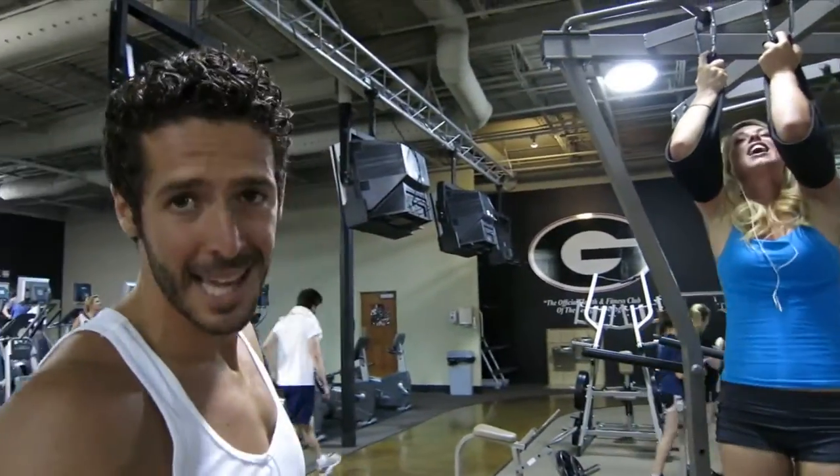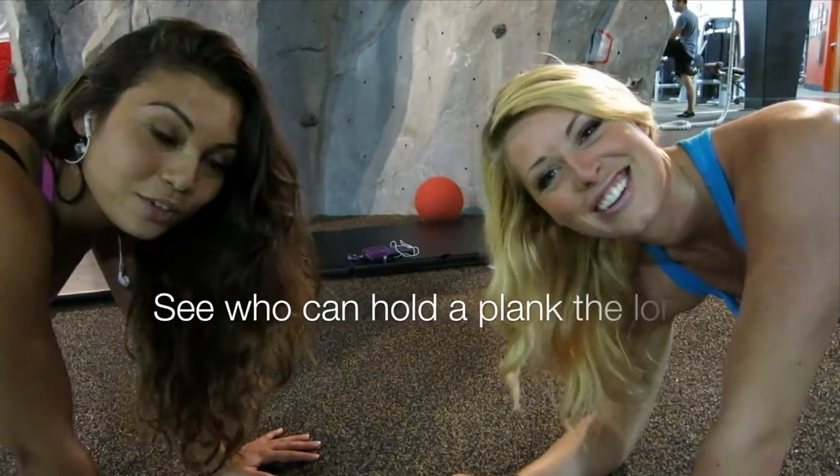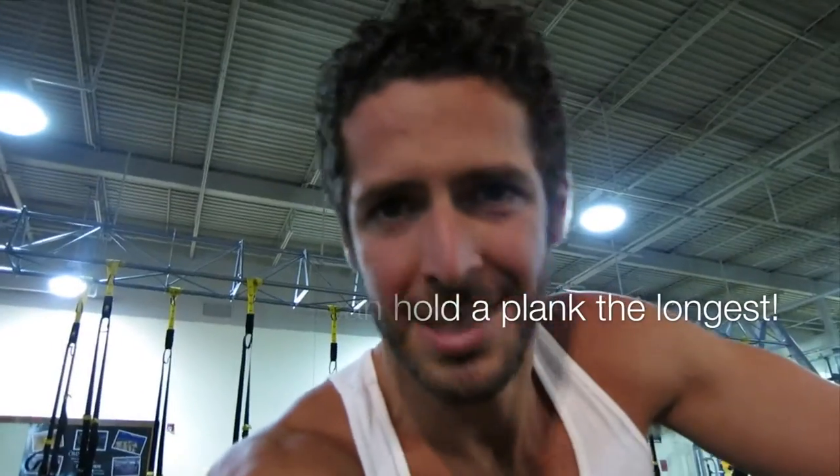Maybe you should bring a camera to the gym next time you go — you might perform a little better. If you want to make it a little harder, try making it a competition. I'll be the referee of this plank-off and make sure they keep flat backs the whole time. Alright, one, two, three, go.